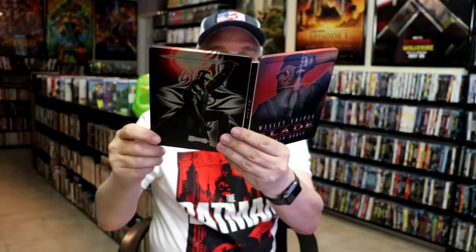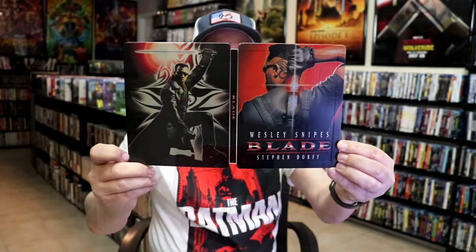So overall, I think this is a beautiful looking Steelbook. I do remember when I ordered this several years ago, how thankful I was I was able to get this before it sold out.